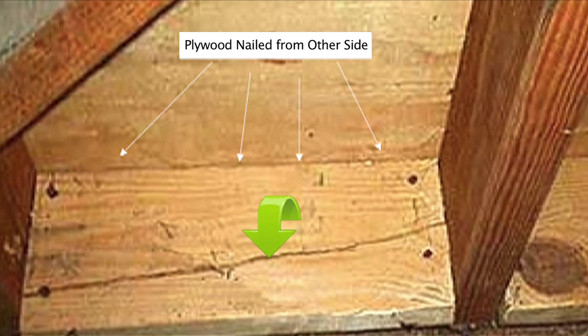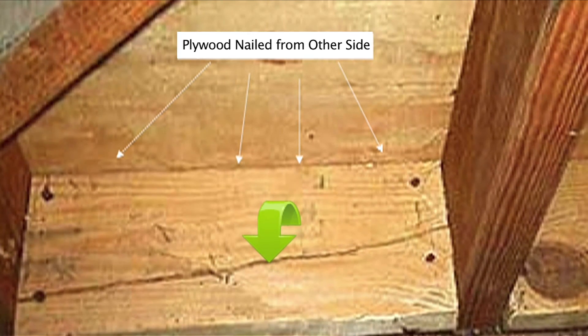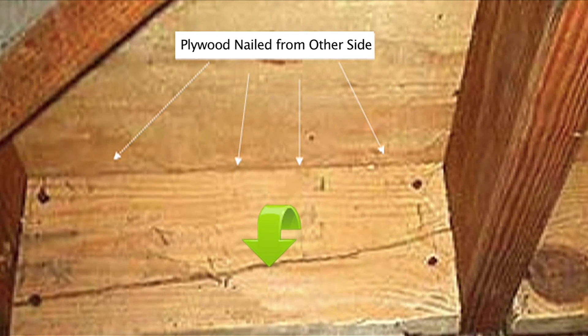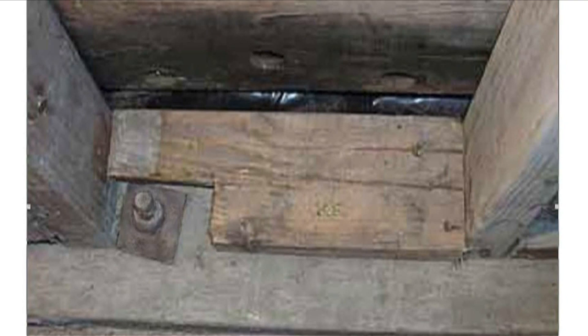As you can see, there is plywood nailed to the block from the other side onto the face of the 2x4. Nailing of the plywood can also cause this surface to split. Here's another case of a split block — the carpenter needed to notch the block in order to fit around the bolt, which further shortened the block and created a higher potential for it to split.